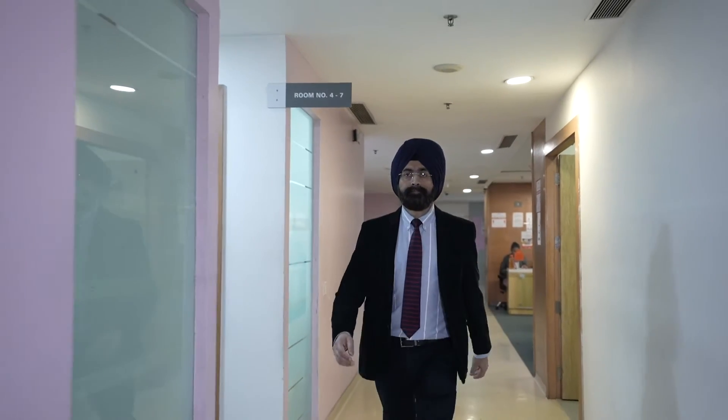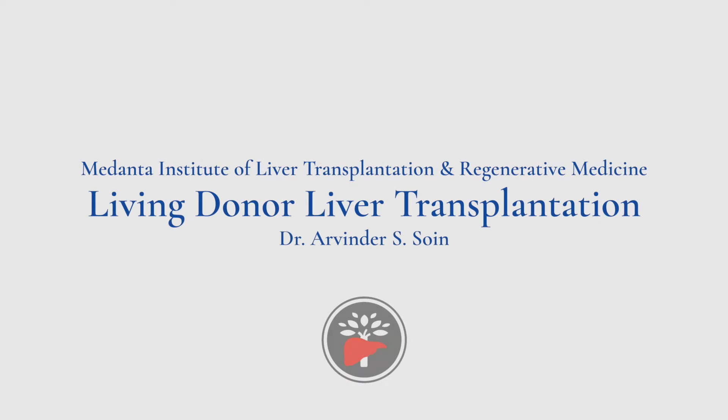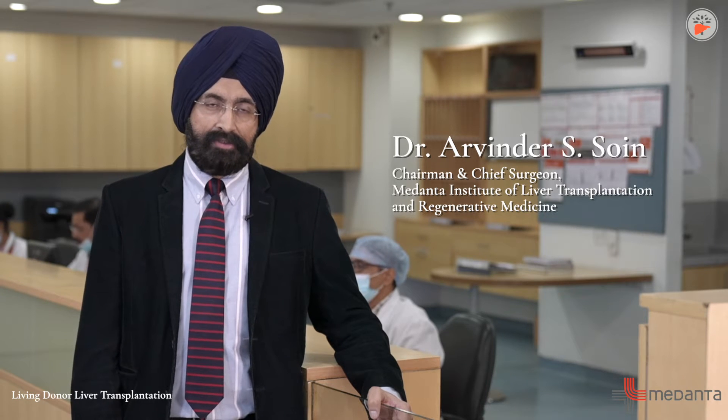I'm Dr. Arvindar Soyan. Today we are going to talk about living donor liver transplantation. This is an operation by which a life-saving liver transplant can be done for patients with liver failure and liver cancer, taking half of a family member's liver as the donor organ.